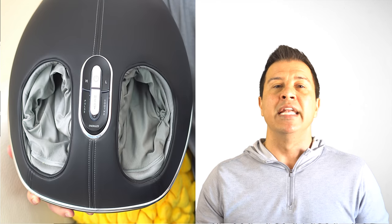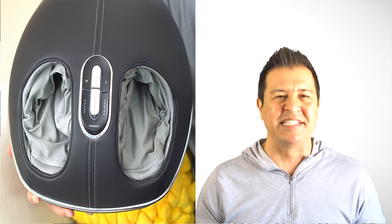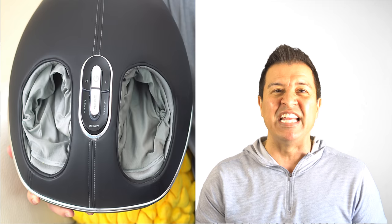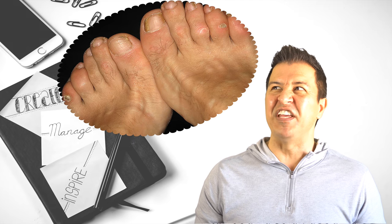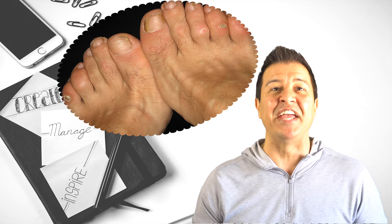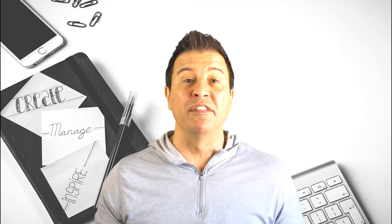Pro number three: these things are also washable because they zip out and you can throw them in the washer or dryer. I want to highlight that because if you have different people utilizing this and they have their feet in there, you don't know where their feet have been. So you want to make sure that you're washing these just to kill anything that might be on the inside.